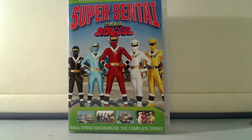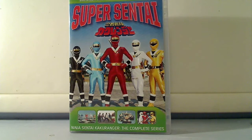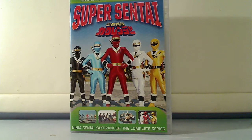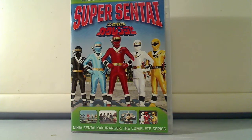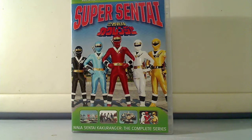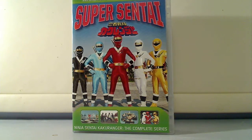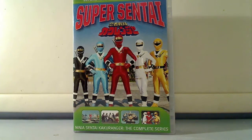Hi everyone, welcome to my latest video review. This is on the Kakaranger DVD box set. Actually, before I do this, there was one thing I missed on my previous review when I showed you guys the different sound effects of the chargers. I didn't show you guys the two morphers combined and what it could do. So let me completely get that out of the way.